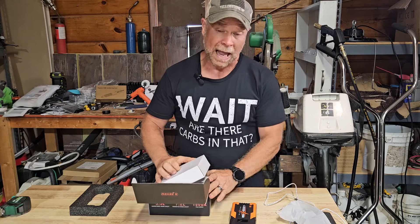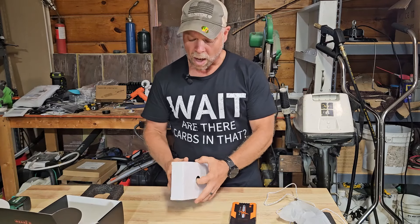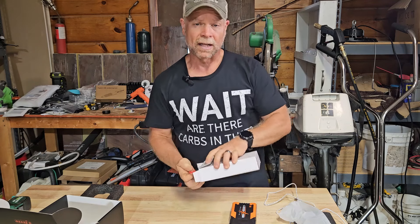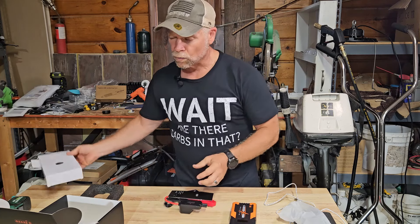I don't have any flat batteries here today, but what I am going to show you are all the features available on the jump starter. I'm going to show you how to hook it up correctly, and I'm also going to show you how to hook it up incorrectly, just so that you know what happens when you have it right and what happens when you have it wrong.